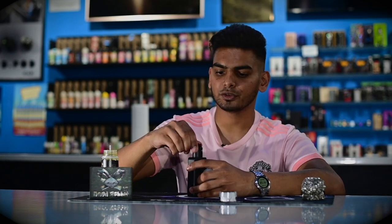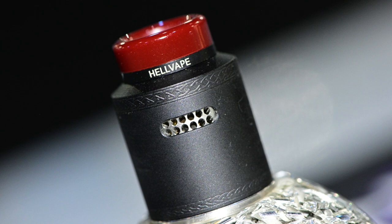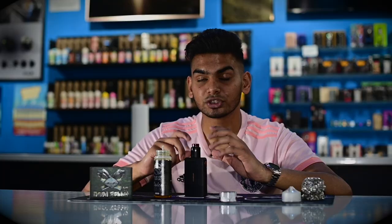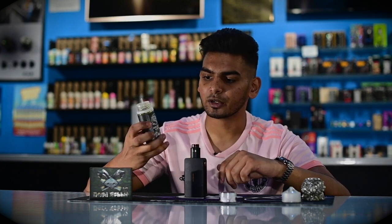Just like the other rendition of the Dead Rabbit RDA, you've got top airflow. Something a little different with this one though is you get two different types: a honeycomb airflow — a little bit less than your Drop Dead — and a wide open airflow, which the Dead Rabbit V1 was running, however it's wider than the V1's airflow. So for cloud chasers, the wide open is perfect; if you're more after flavor, you'll definitely want the honeycomb airflow.